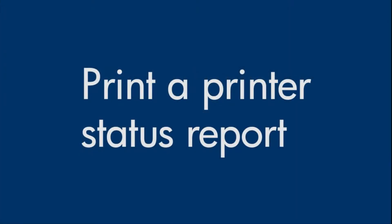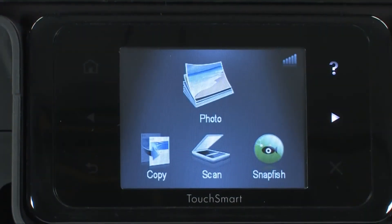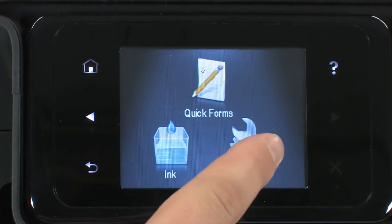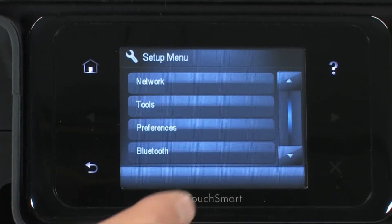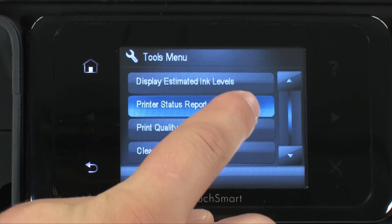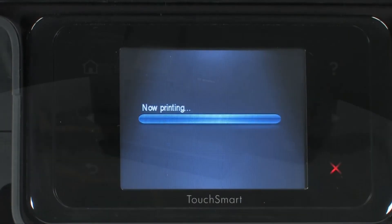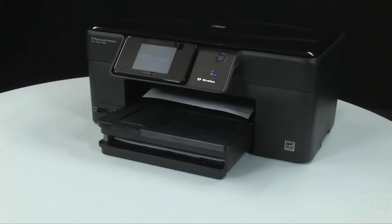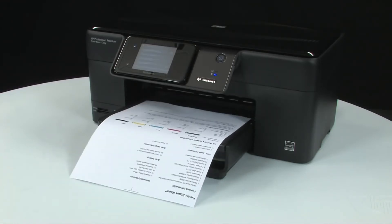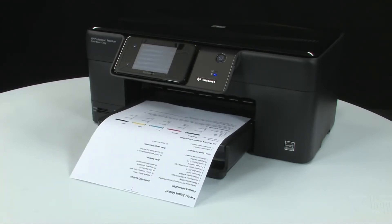Try to print a printer status report again to see if the issue is resolved. On the home screen of the printer's control panel, touch the right arrow to view more options, touch setup, touch tools, touch printer status report. If the printer status report prints successfully, the issue is resolved and you can reconnect the USB cable and resume printing as normal. If it does not print, go on to the next step.